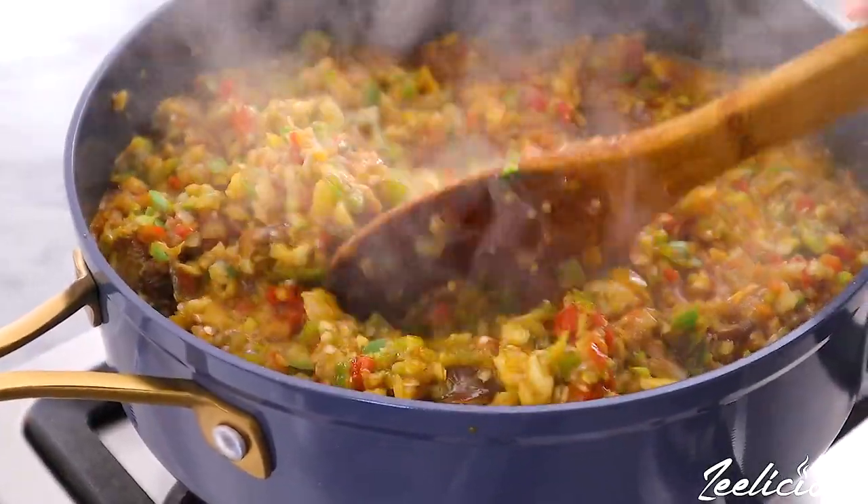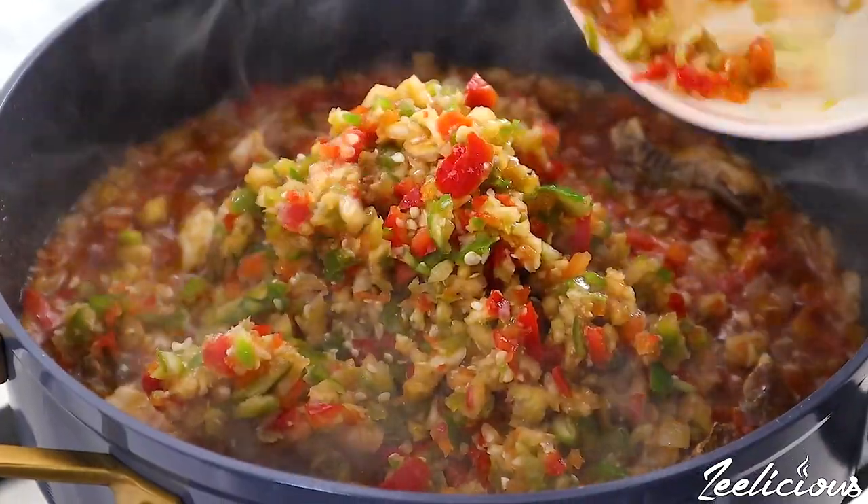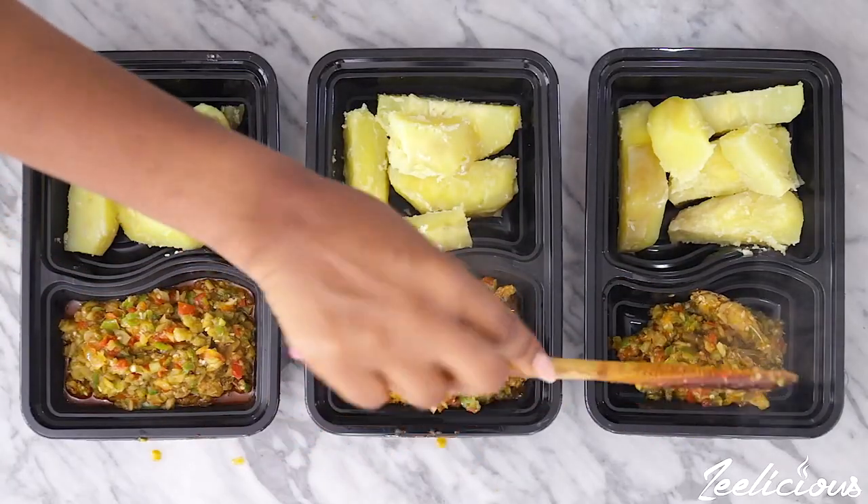In this video I'm going to show you how to make a simple garden egg sauce that's paired with some sweet potatoes or any other side dish of your choice.